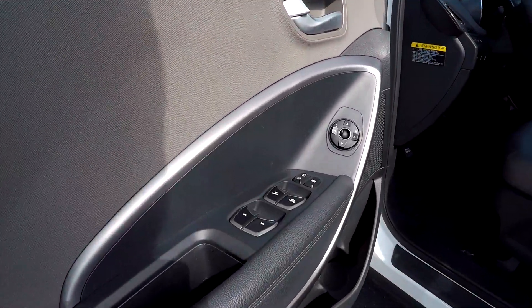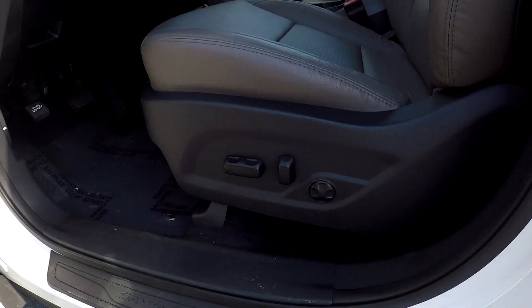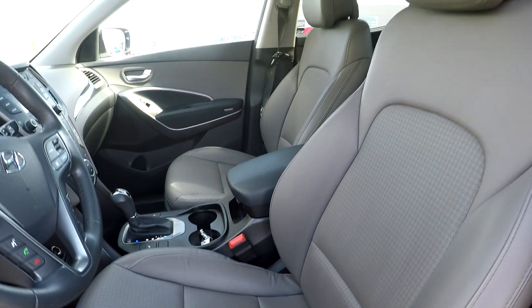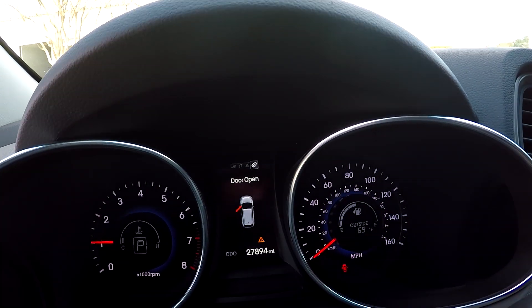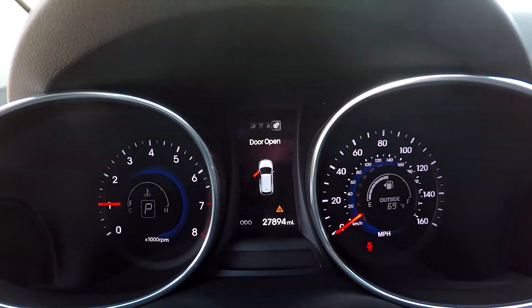Coming in here on your driver's side, you're first going to see you're going to have fully powered locks and windows. Your seats are also going to be fully powered. You're going to have nice, soft gray leather interior here for you. You can come in and check out your mileage — you're going to have 27,894 on the dash. Nice digital display there as you can see.